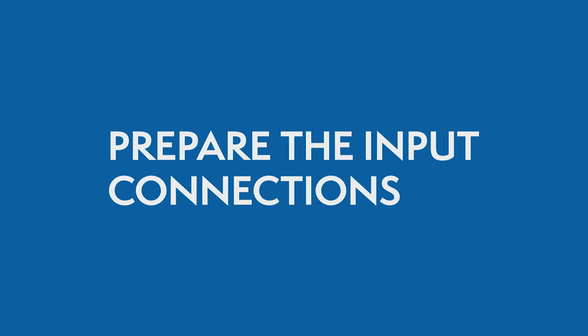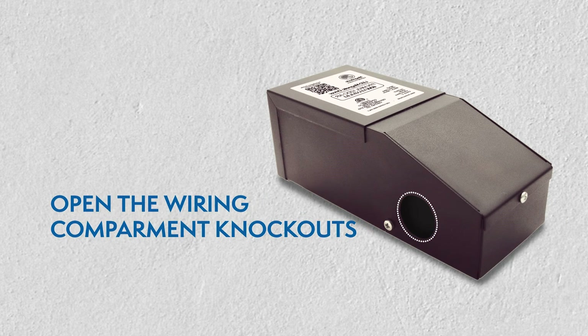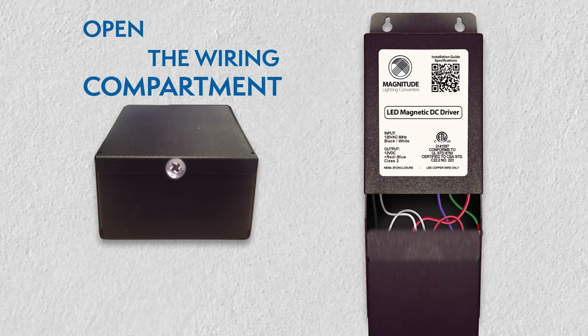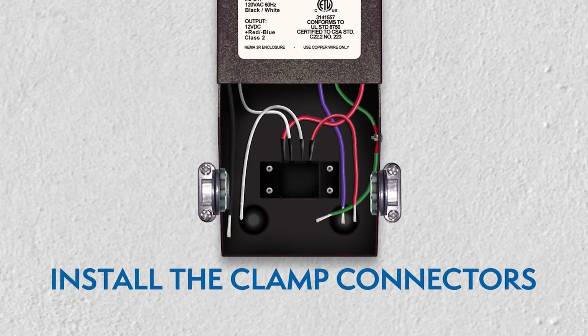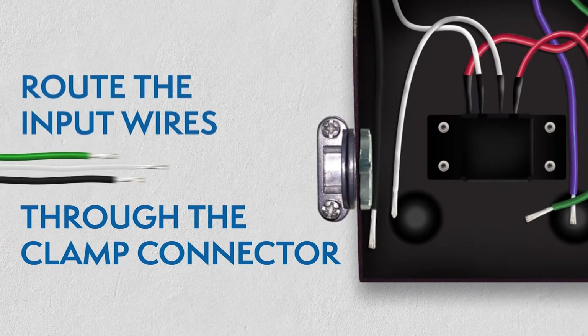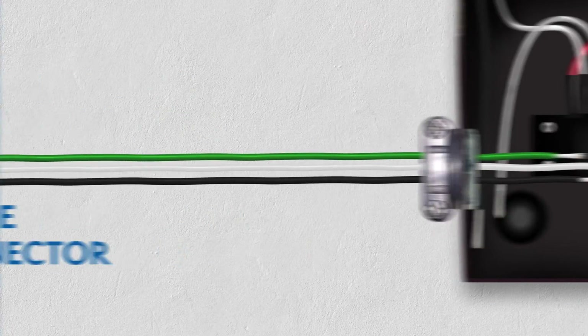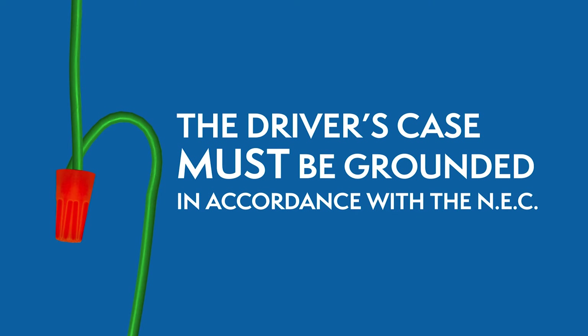Preparing the input connections: Remove the wiring compartment knockouts. Open the driver's wiring compartment and install the clamp connectors. While the power is still off, route the input wires through the clamp connector. Then connect the wires using the UL listed wire nuts. The driver's case must be grounded in accordance with the National Electric Code.